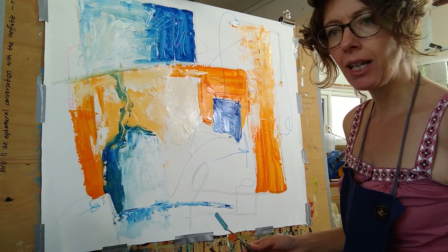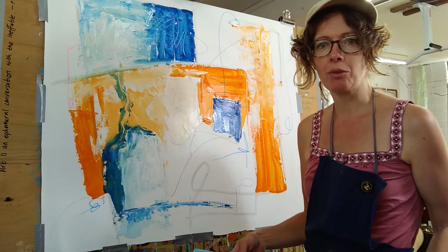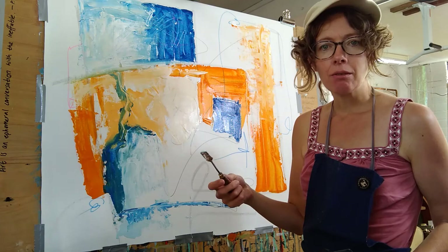What I learned again from Nancy Hillis is you don't want to cut the painting off — sometimes I do it on purpose just to see what that's all about. The whole point with abstract is it's supposed to lead your eye around the canvas.